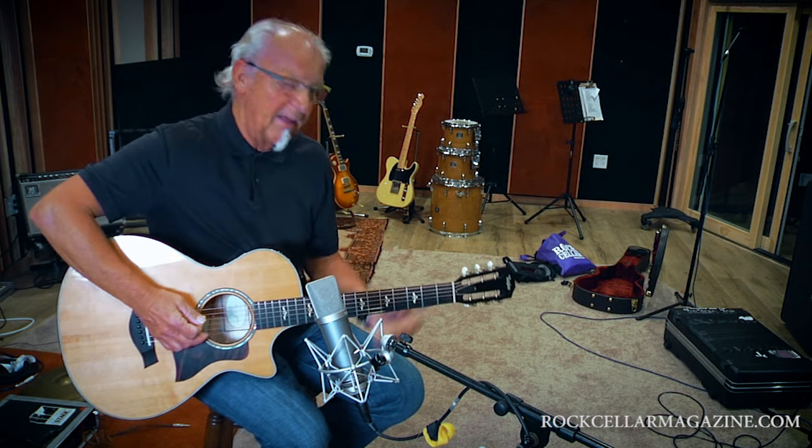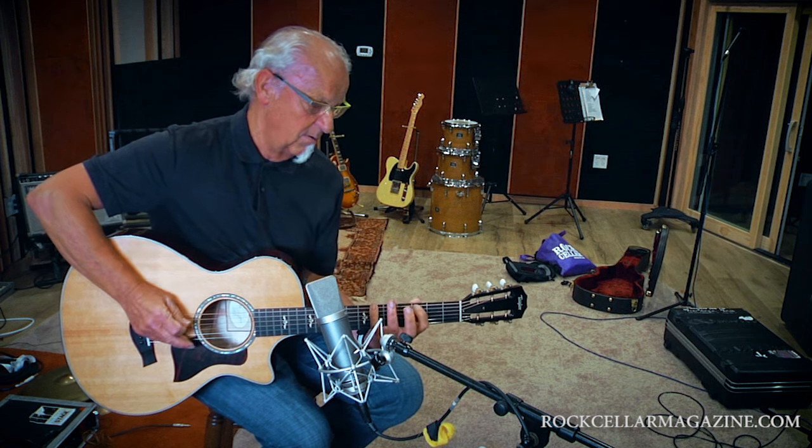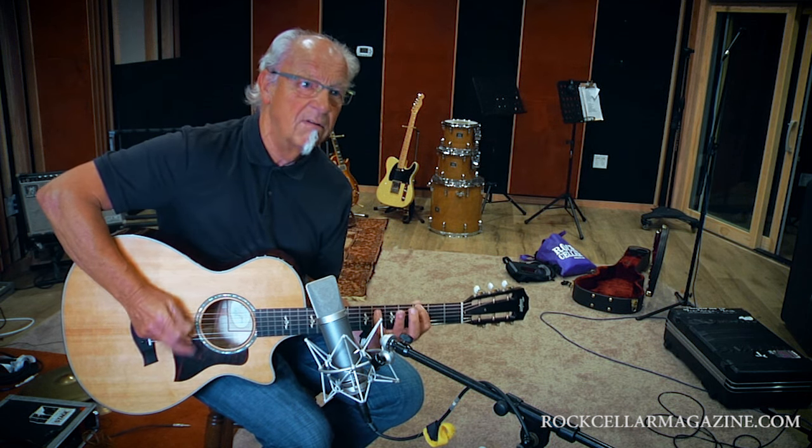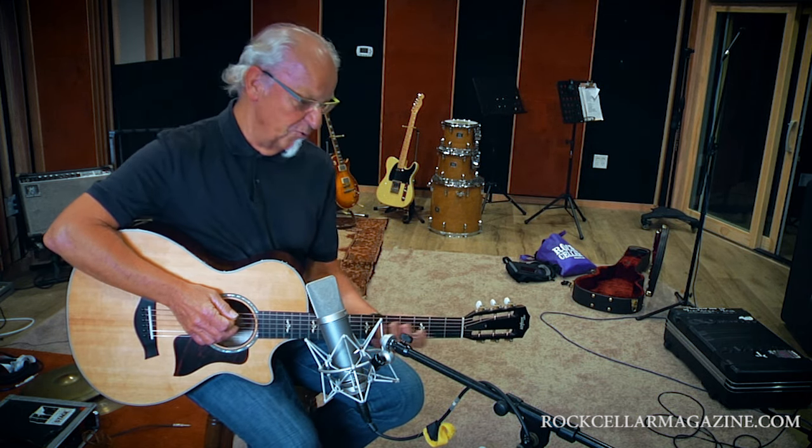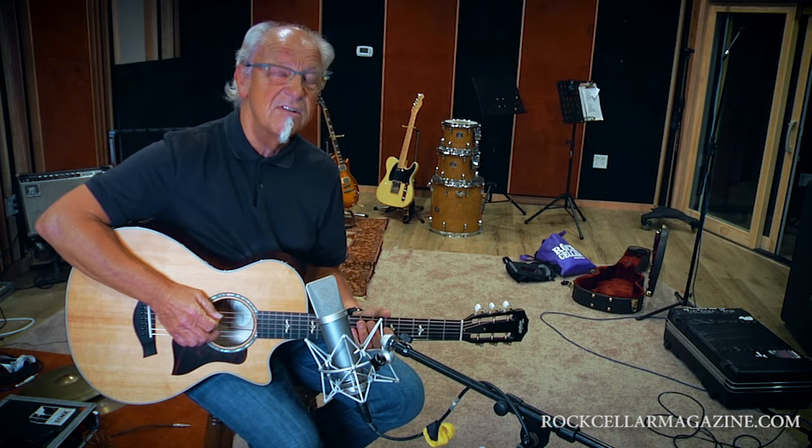Same with Aqualung — it's the most simple thing. It's pentatonic. The most simple five notes in the world, or six of that. But just turned inside out.